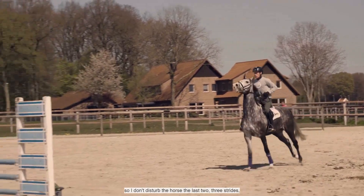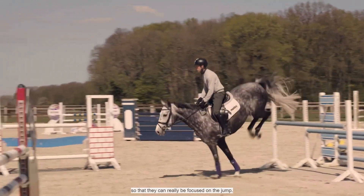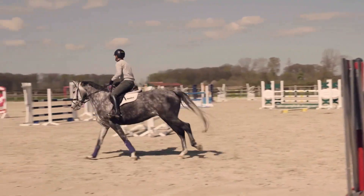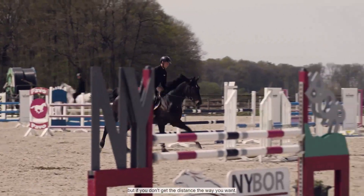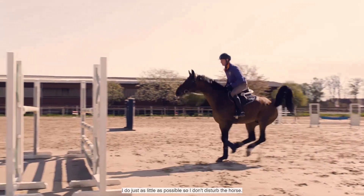Even in my riding at home, I like to be organized very early so that I don't disturb the horse in the last two or three strides — that they can really be focused on the jump. Every time you pull in one direction, you take the horse's focus away from the jump, and you also don't get the distance you want. So I try to pull as little as possible so as not to disturb the horse.